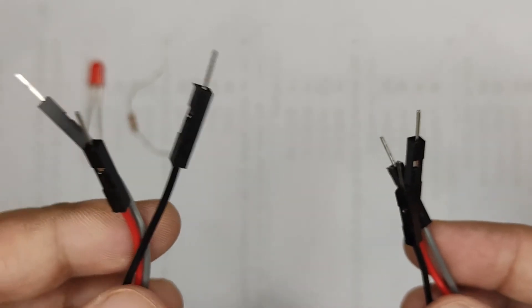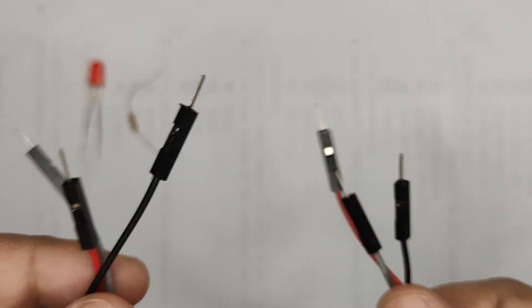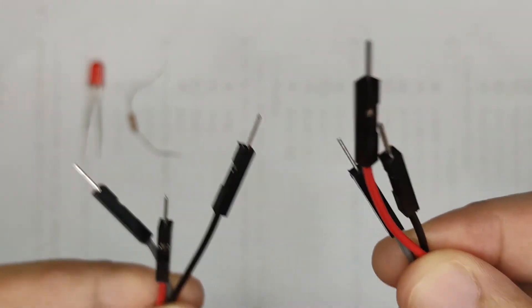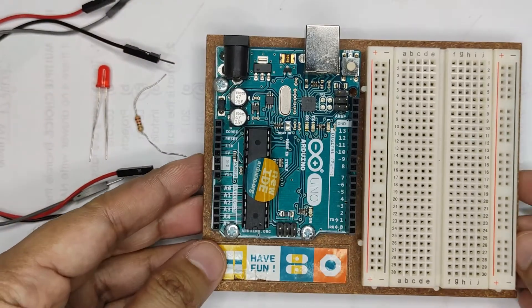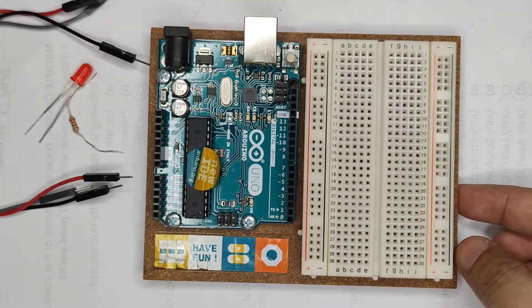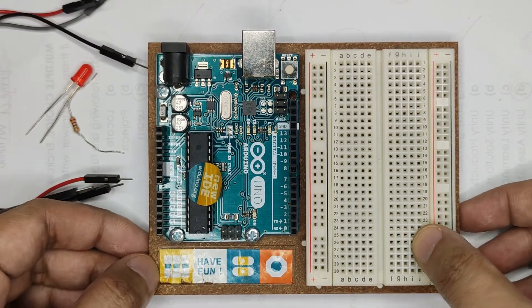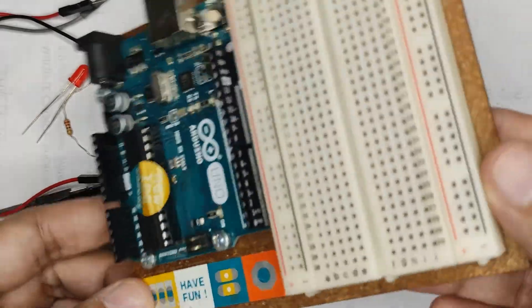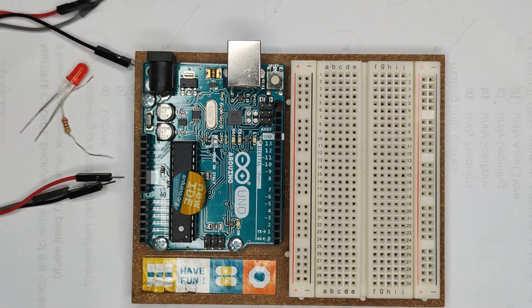These are specifically the DuPont wires. The number of wires will depend on your use — I estimate it will only require three wires. For complex projects, you can add wires later depending on your needs. And of course, this will not be possible without the Arduino board. This is the original Arduino board — it is teal in color and already has a breadboard attached, so the breadboard and the board will not be separated.